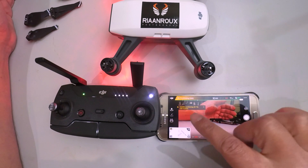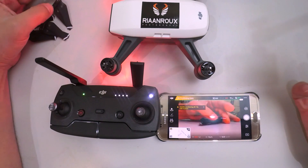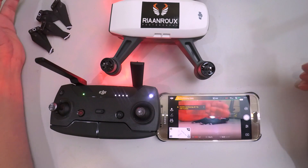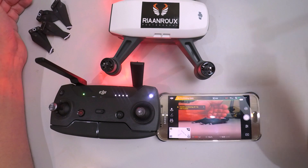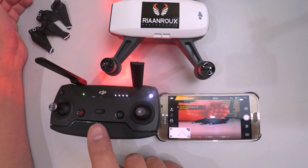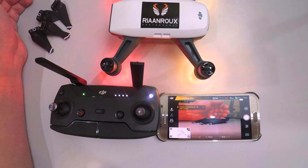All ready. Obviously satellite positioning is off because I'm indoors. Here's the bunch of propellers removed. Everything is happy, and that is how I update my remote control for my DJI Spark. Hope you enjoyed this video — please like and subscribe below.